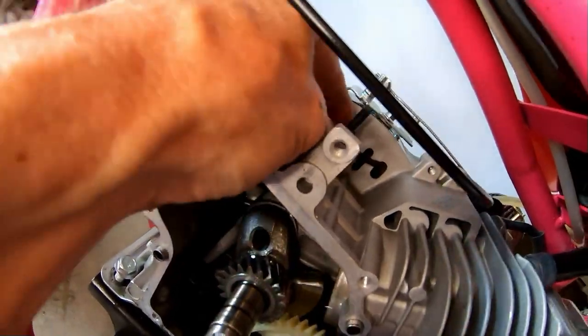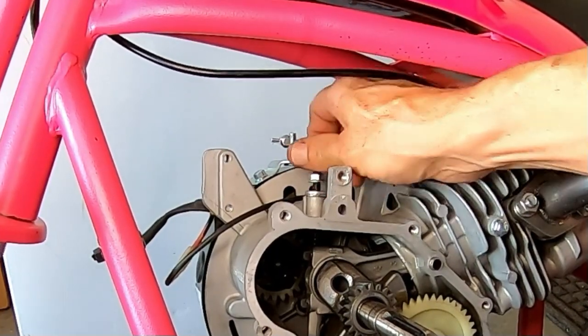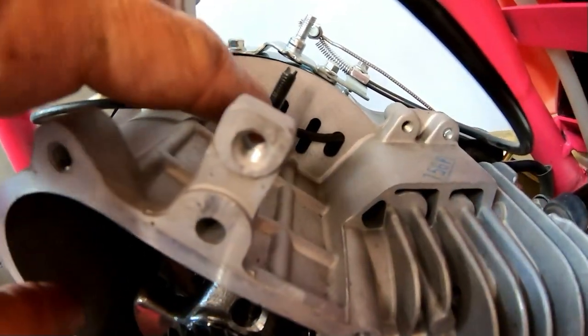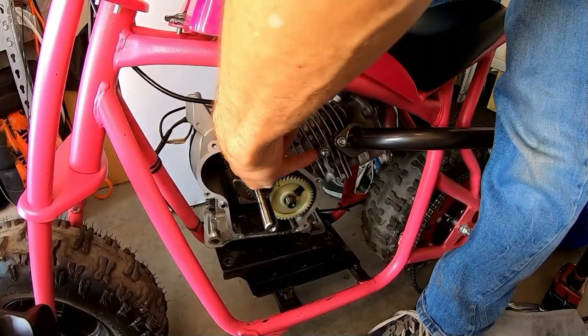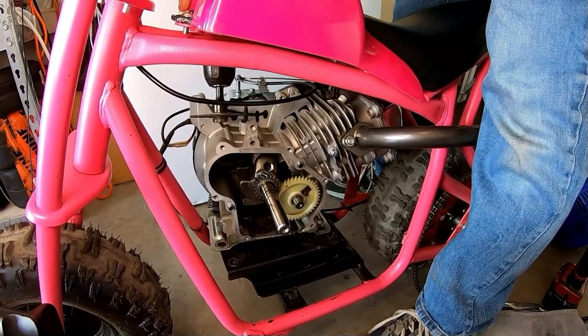I'm gonna go ahead and pull this off first. I'm gonna have to cut a piece of this rod off and then it'll fall right out. I'll just take my little cutoff wheel and cut this off and it'll drop out a lot easier. I'll use my wheel here and cut this bolt off for this little piece.